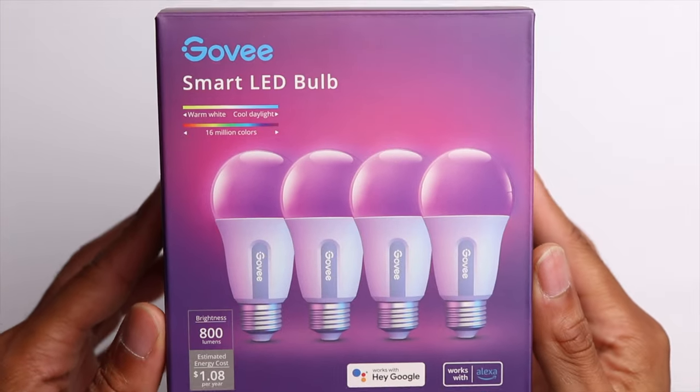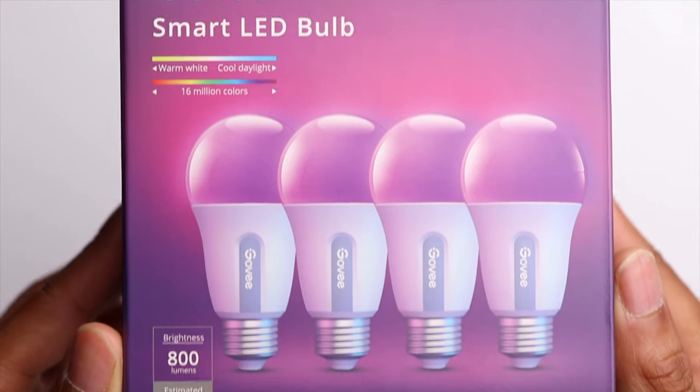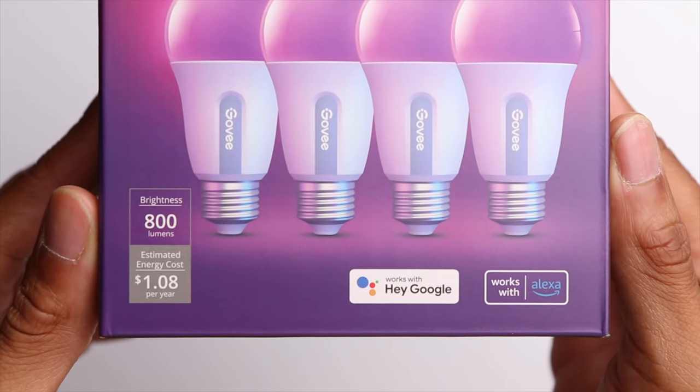Today we are taking a look at these Govee smart LED light bulbs. I've used other Govee lights in the past — actually the LED lights behind me are Govee lights as well — so I'm very familiar with them and they work really well.